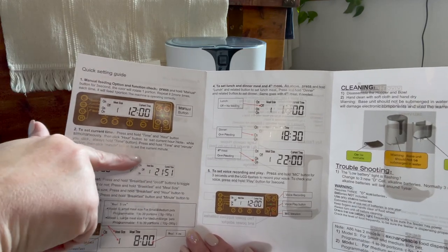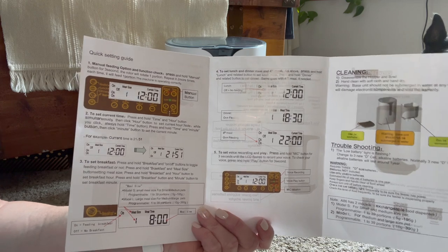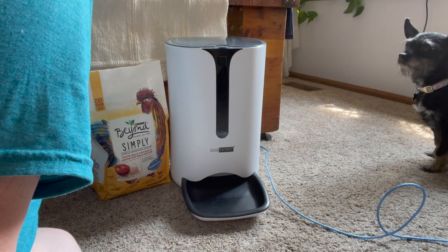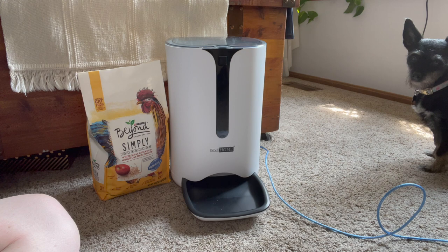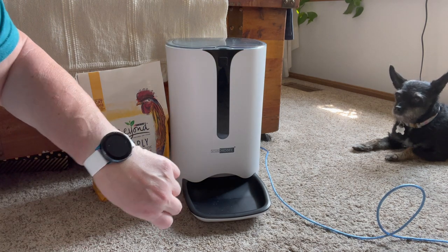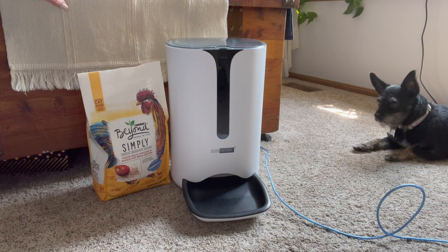I have it getting ready to go off here in a minute for dinner. Alex doesn't typically get a dinner — I have lunch set for him at one o'clock — but I wanted to show you what it looks like when it goes off. So the time is set for 1324, which is about 3:24, which is what time it is. It doesn't have to be on a perfect time, it just has to go off in the middle of the day for him. So here it comes.